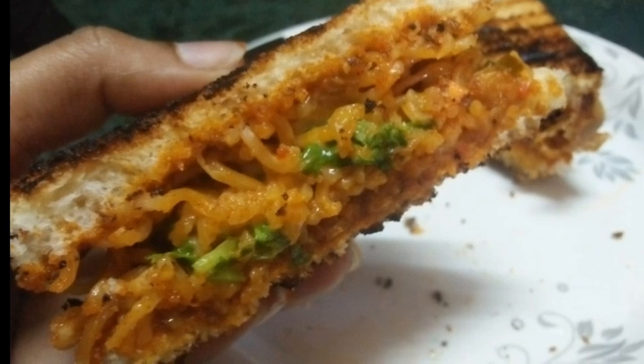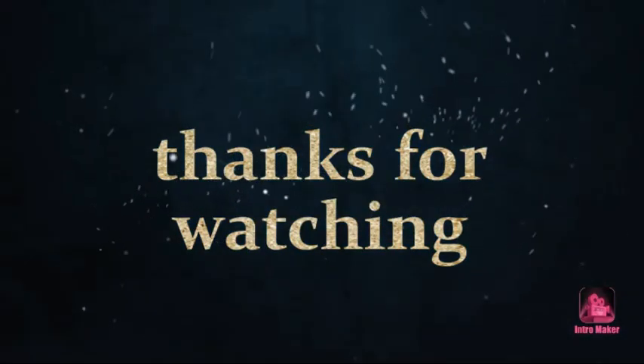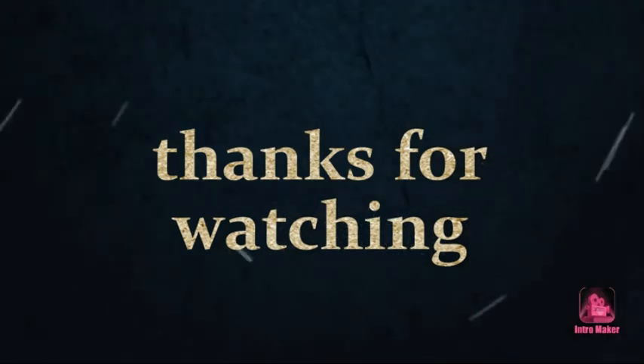If you like this video, please like, share and subscribe to our channel. We will see you in the next video. Bye-bye.